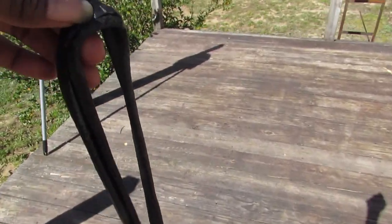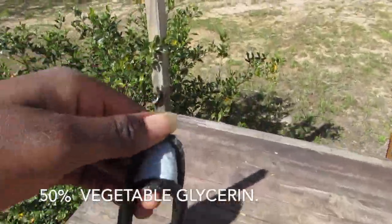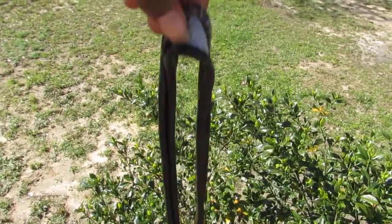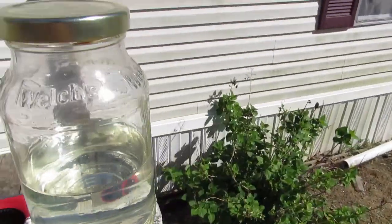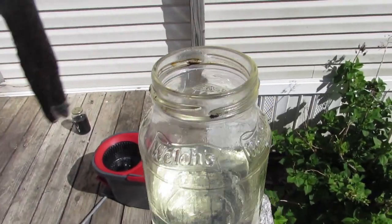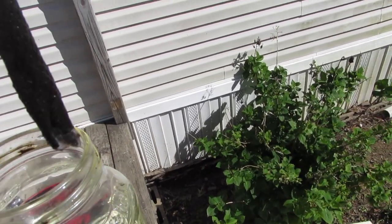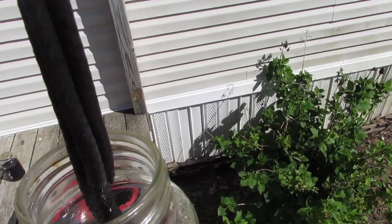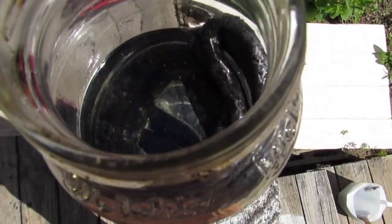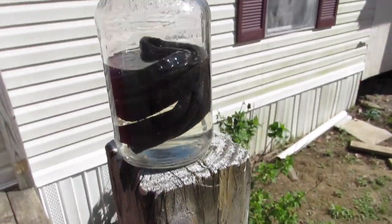Now I'm gonna put it in a vegetable glycerin solution — which is 50% vegetable glycerin and 50% alcohol. You want to make sure that no skin is peeking above the surface, so I'm gonna have to put something on top of it. After you put it in, you want to soak it for about three days.